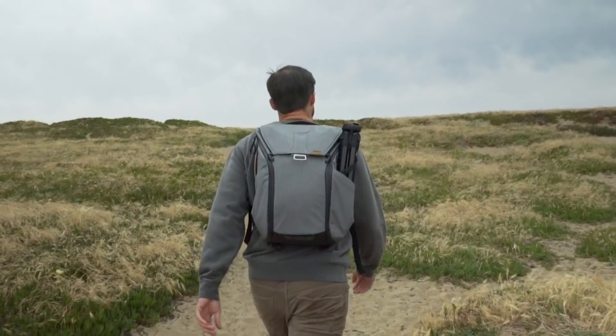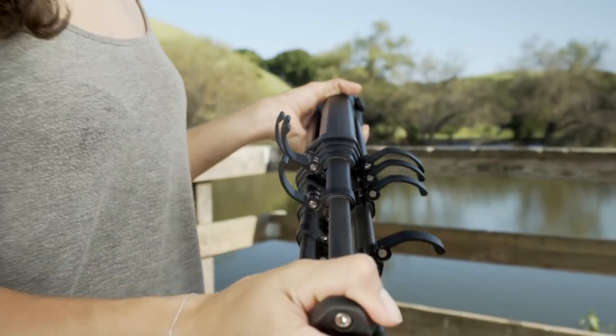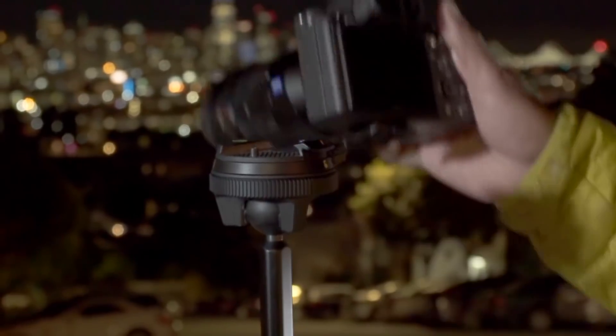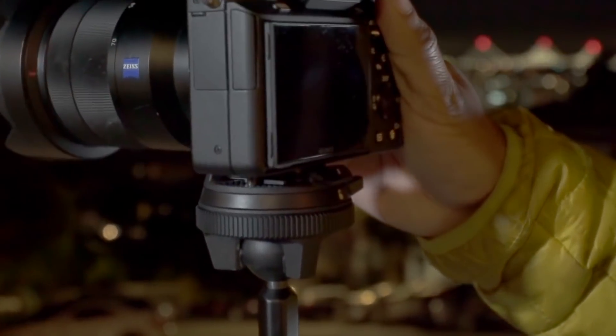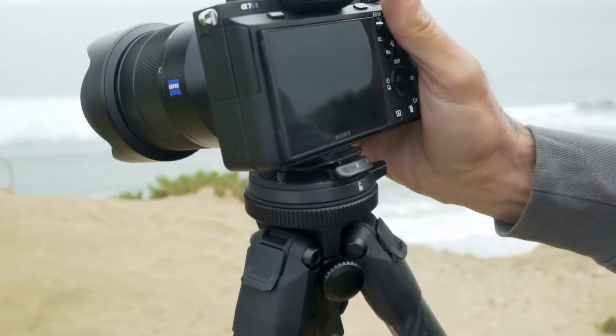A tool designed for use in the field, with robust, easy-to-use cams, rapidly deploying legs, and instant, secure camera connection. The result is a tripod that deploys faster than any other in its category.